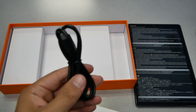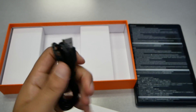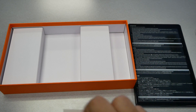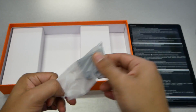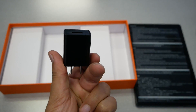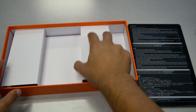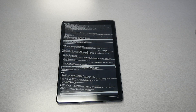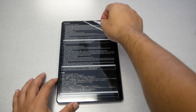The USB-C cable seems to be actually good quality. Also in the box is a 5W wall brick charger to recharge the tablet. Very standard. And that would be everything included in the box. Let's set the tablet aside and move the packaging away.